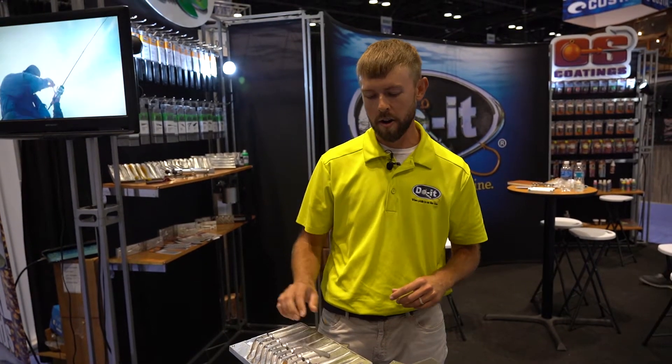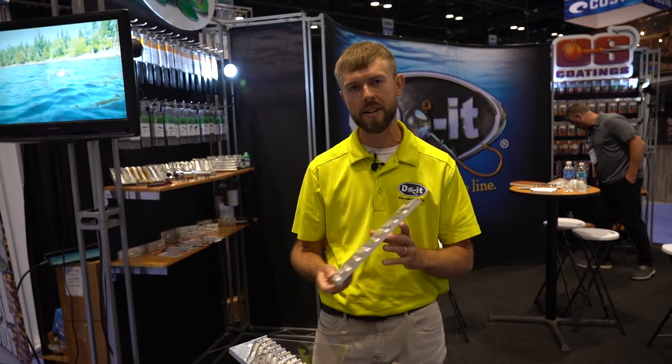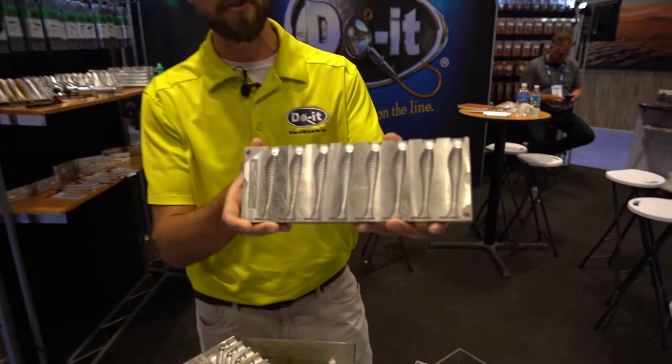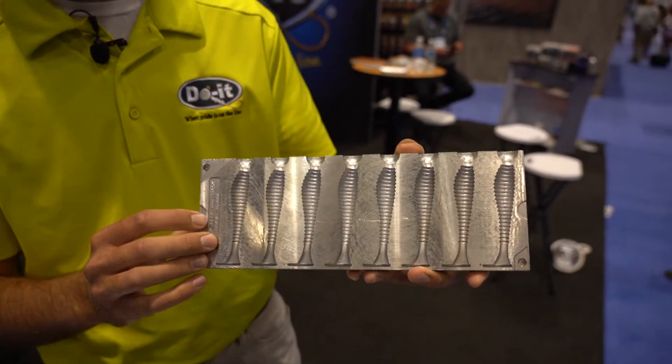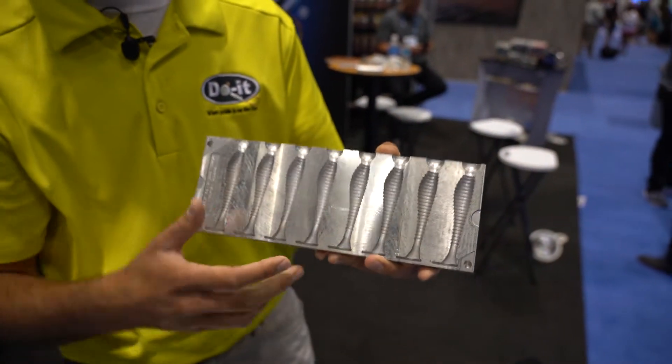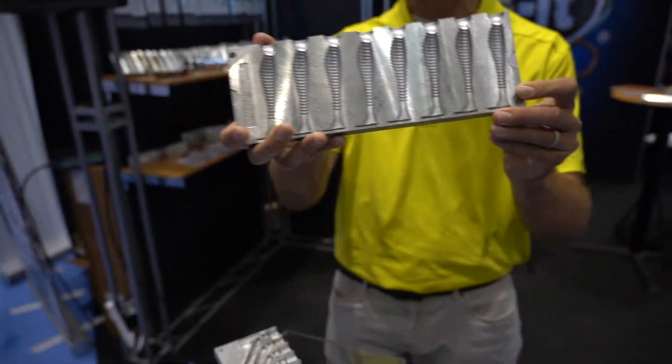What's up guys, Brennan Chapman coming to you from ICAST 2021. I want to talk about the ESXL molds by Do-It. We've got a three and a half inch Ripper this year offered in the ESXL format, single top injection making dual and triple injections a breeze. This is the three and a half inch Ripper.